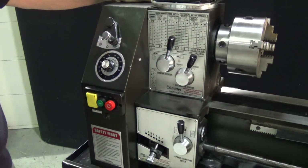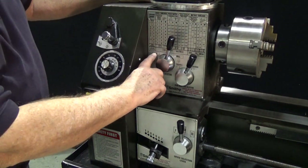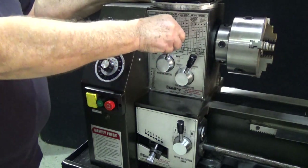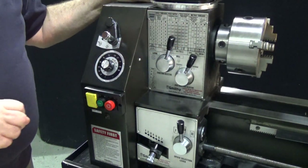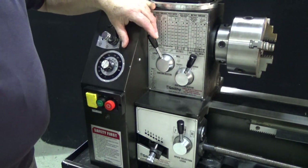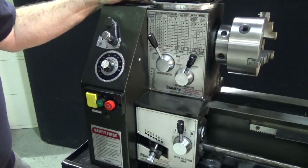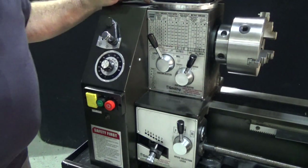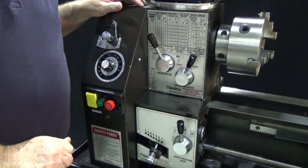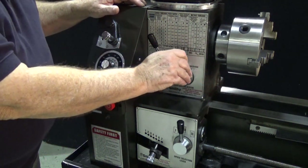Now that we've looked at the manual controls, let's take a look at the power feed. You have a selector that says lathe and mill. If you're running your mill and you want power feed, you have it in the mill position. If you're running your lathe and you want power feed, bring this over to lathe. Again, sometimes it helps to spin the chuck a little bit by hand to get those to mesh right. Here you have a selector that tells you which way the power feed is going to turn — you have clockwise, counterclockwise, and neutral.